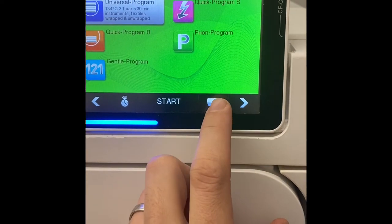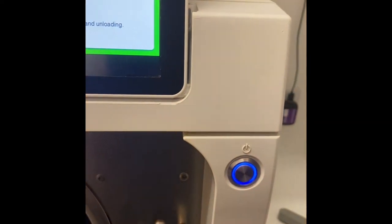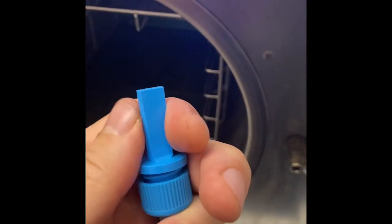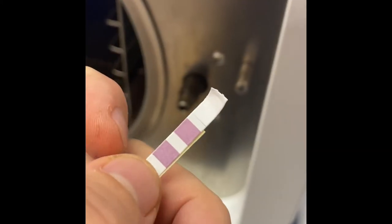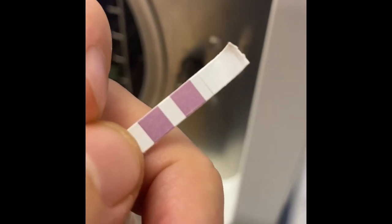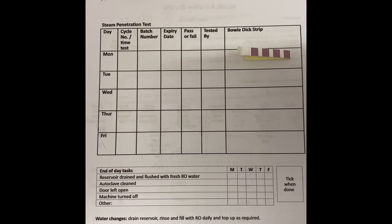For the sake of the demonstration, we're going to pretend the cycle has fully run. Once the cycle finishes and the door opens, we very carefully turn this out because it's going to be hot, and then carefully unscrew the little cap. Leaving that little tag just a bit long helps because you can grab it. When we take this little tab out, it should have changed to a light green colour. If it's not changed to a light green colour, the vacuum test has failed, and we need to let myself or Nicola know. Once done, we take the little strip and securely tape it to the day it was tested on.